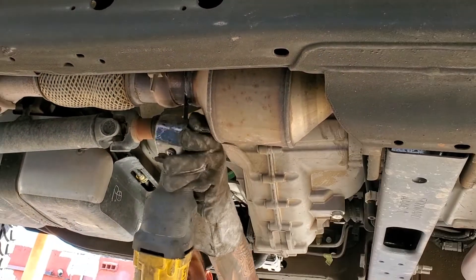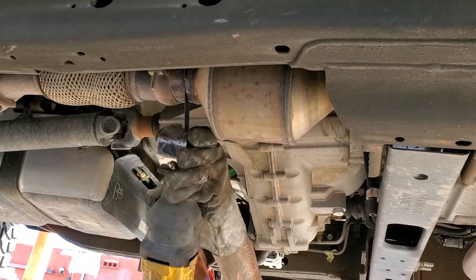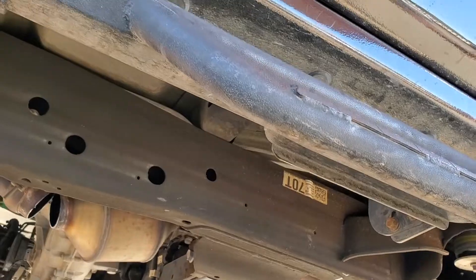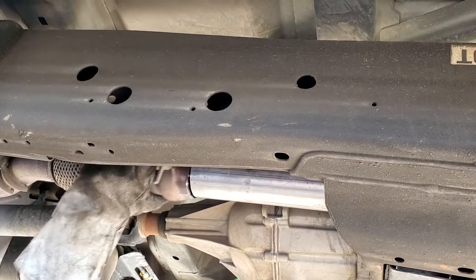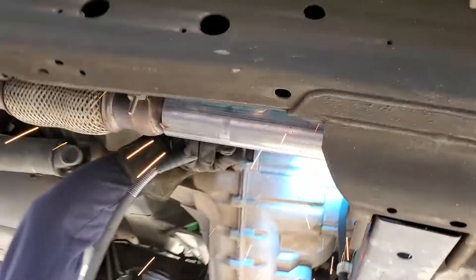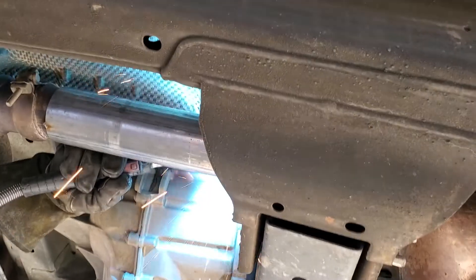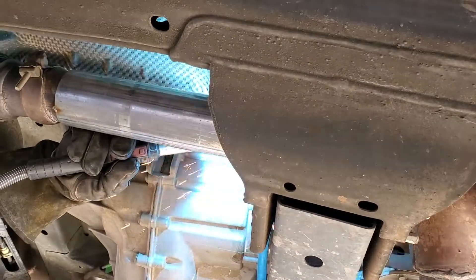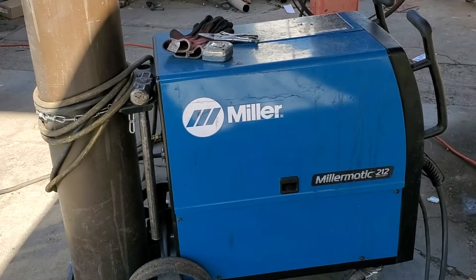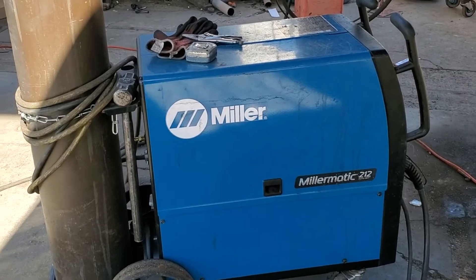These trucks have three catalytic converters, plus the muffler and a third catalytic converter — that's the third one. It's all for emissions. I went ahead and took everything out after the last sensor. These trucks run headers, then an O2 sensor, then catalytic converters on each side, then another set of O2 sensors, and then that last catalytic converter.